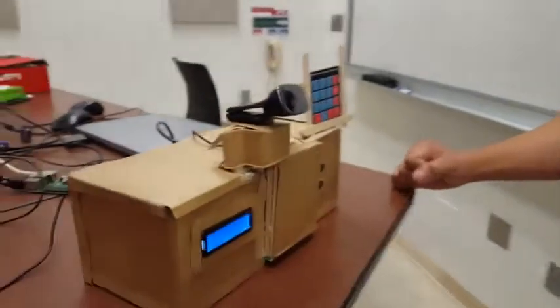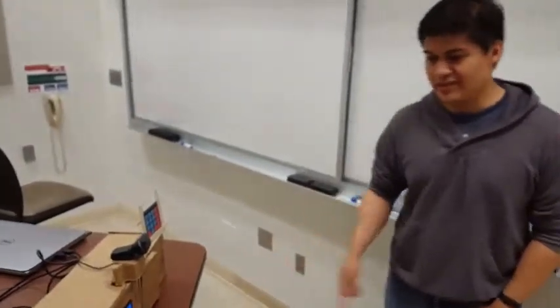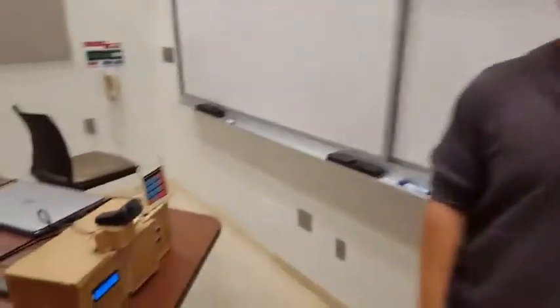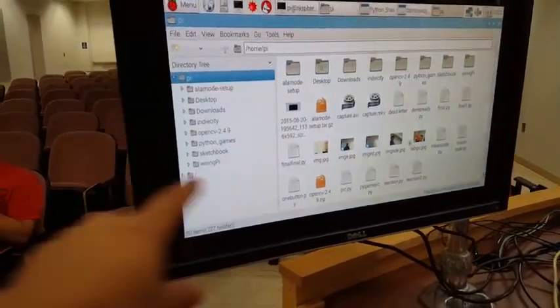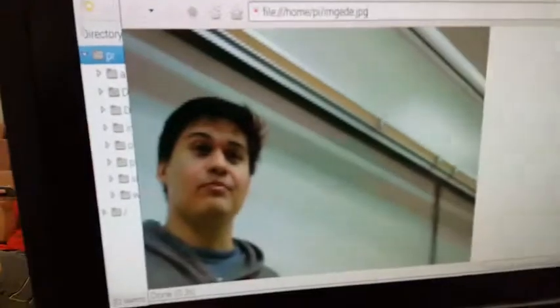In the case that someone intrudes into your home and they don't have a security password, this system will actually take a picture of the intruder and the picture will be stored into a file. As you can see, this is me — the intruder.